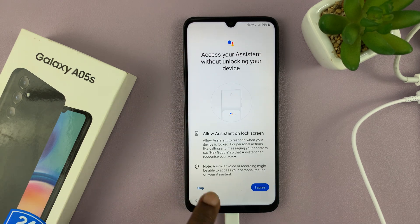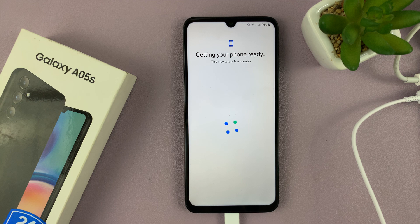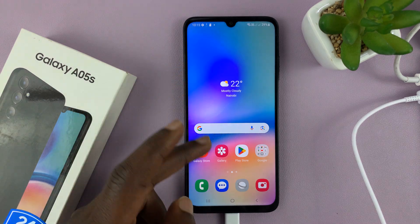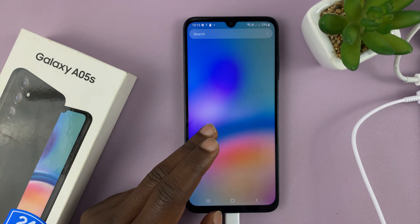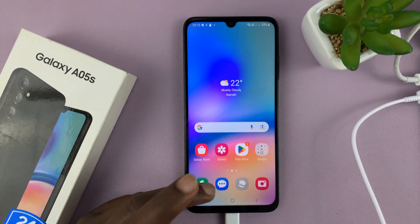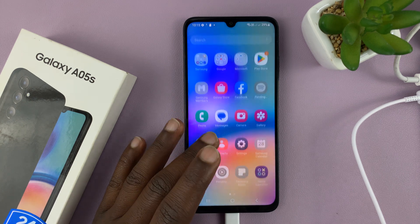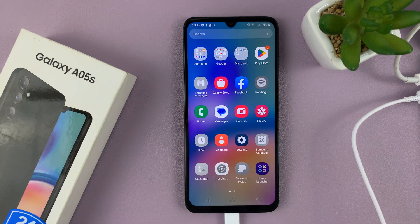Then you have the normal Google Assistant setup during the process — it's basically a normal setup. When you finish, you'll get back into your phone. You've successfully removed the password, pin, or pattern that was locking you out of your Samsung Galaxy A05S. Thanks for watching. Leave your comments and questions down below, and good luck.